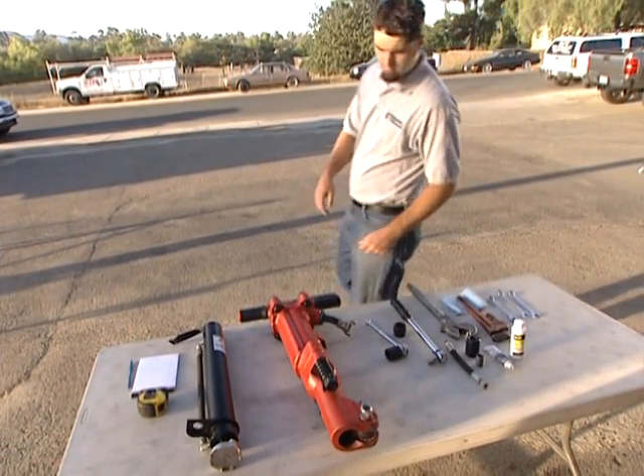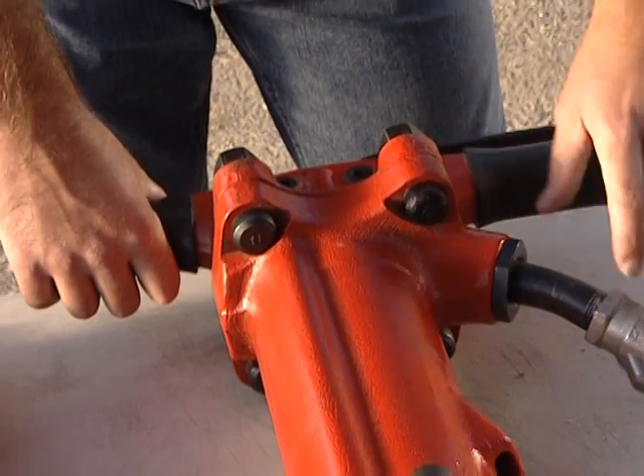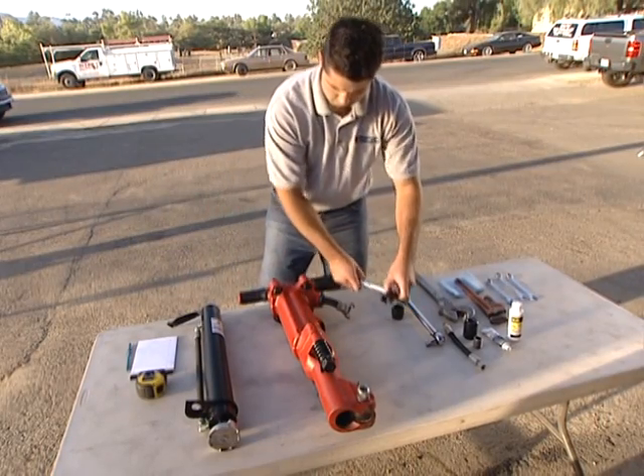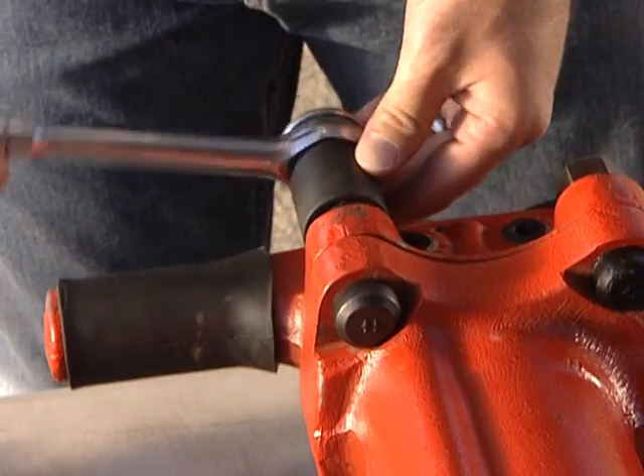Before installing the JA90-350, make sure to lay the jackhammer on a flat surface with the trigger and airline hose to the right-hand side of the gad. Remove the left upper bolt, washer, and nut, and set aside.